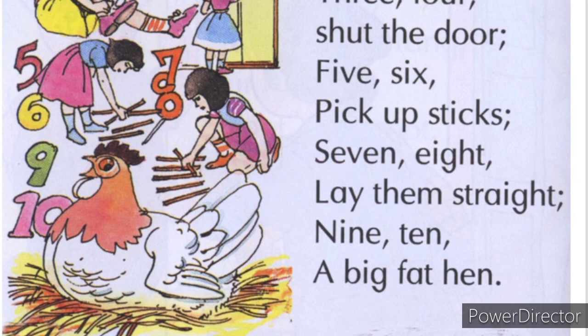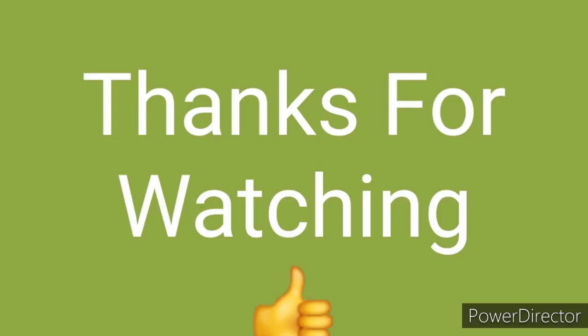It felt good, right? So today I had a little rhyme for you which felt good. Please tell us in the comment box. Thank you so much for watching my video, friends. Take care, bye bye.